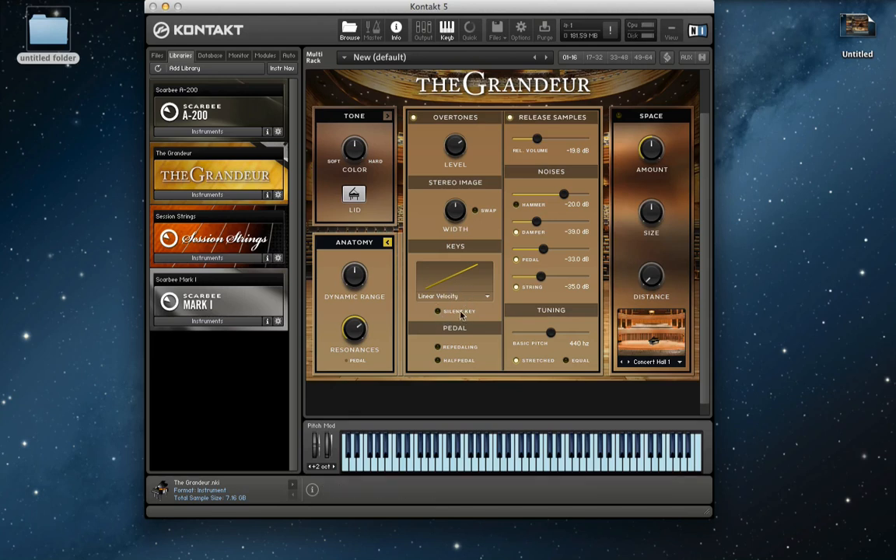A velocity curve here. You can turn on a sounding key, the re-pedaling — you should know what that is by now. It's basically the tail end of the sample when you press the sustain pedal down — so kind of like this.